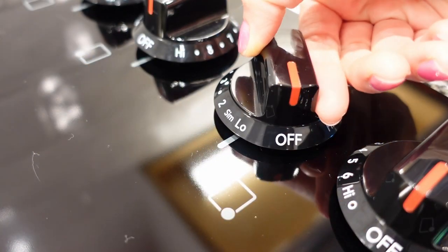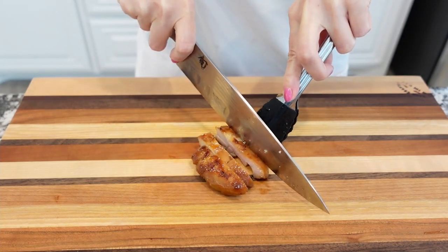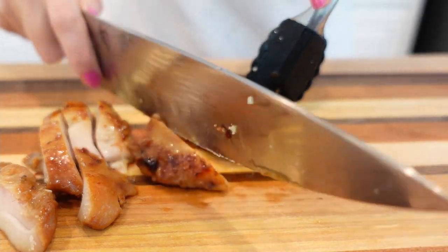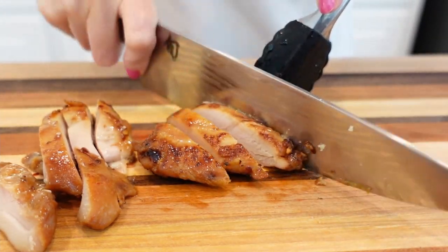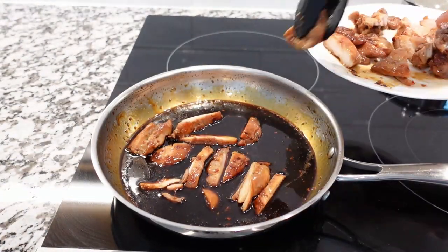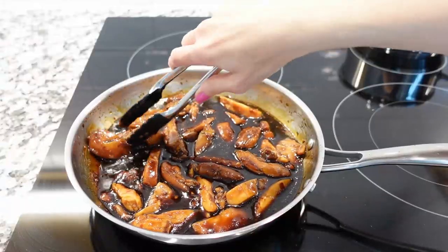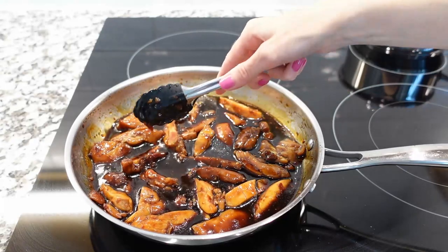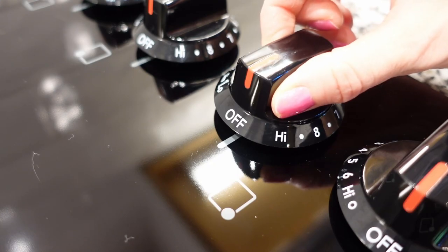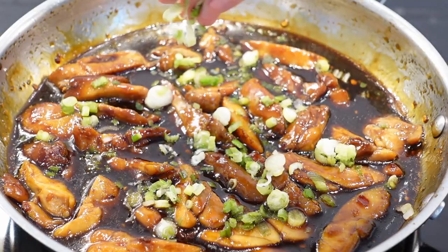Turn the heat to low and keep the sauce warm. Meanwhile, slice the cooked chicken into thick pieces — this step is optional and just for serving. I think it looks nice and is easy to eat that way, but you can keep the chicken pieces whole. Add the cooked sliced chicken back to the skillet and coat the chicken pieces well in the sauce. Keep it on the heat for just a few more minutes until the chicken warms through.